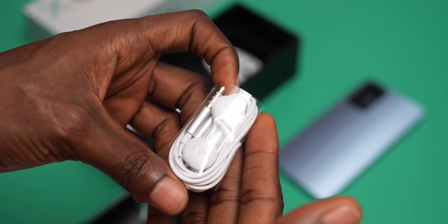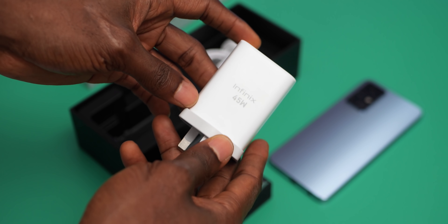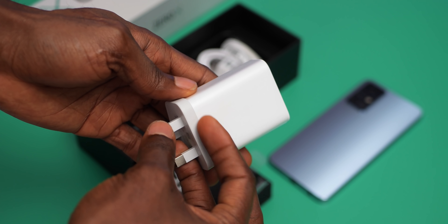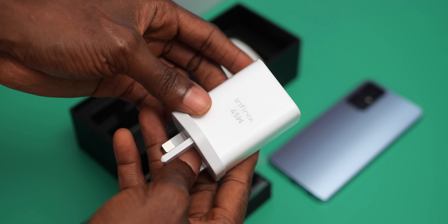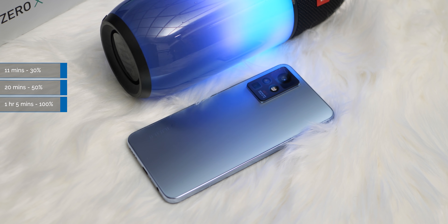Infinix still gives us a nice pair of earphones, something the competition omits these days. What you get is a 45W fast charger and not a 160W as teased by the concept phone. From my tests, the 45W charger is pretty fast — it took about 11 minutes to charge from 0 to 30%, and in 20 minutes I had 50% charge. In about an hour and 5 minutes, it was fully charged up to 100%.